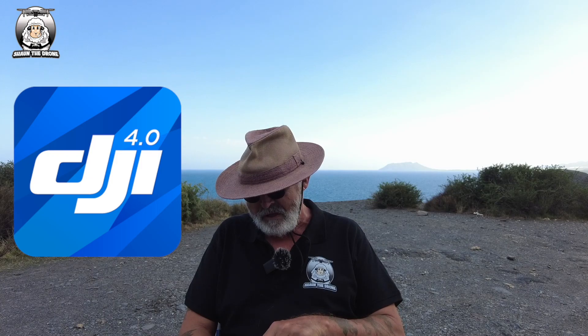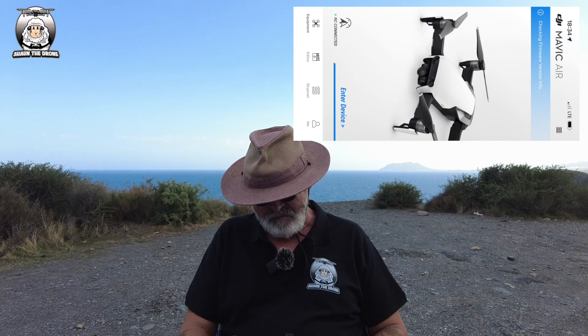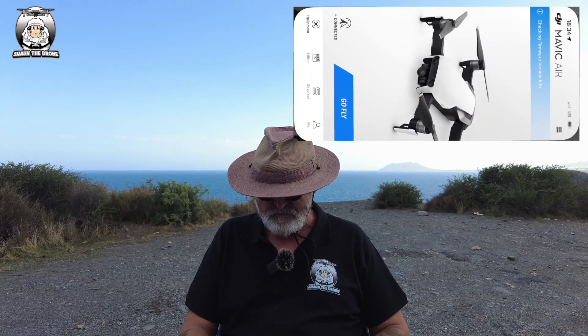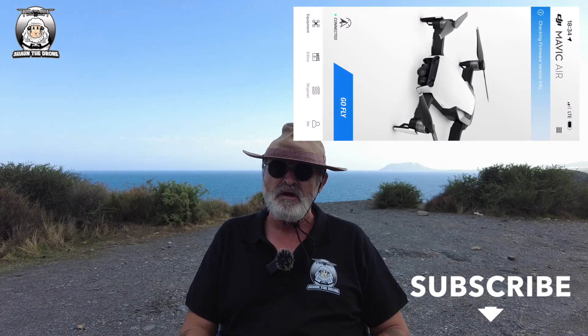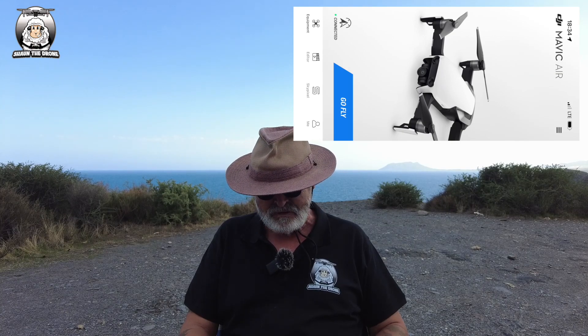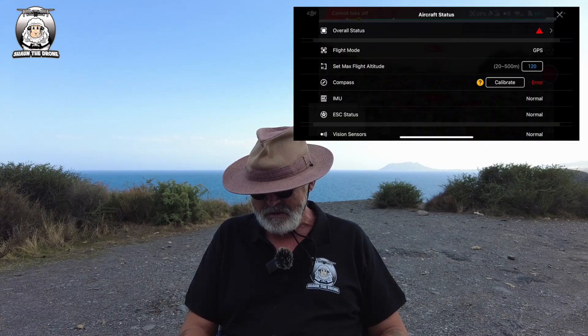You're going to need the DJI Go 4 app. It's already connecting straight into the device - it's saying 'Go Fly'. I've already updated it back at home. That's another good tip before you go out: check for updates. It's been out for quite a while now, but it's always worth checking the app to make sure it's up to date.